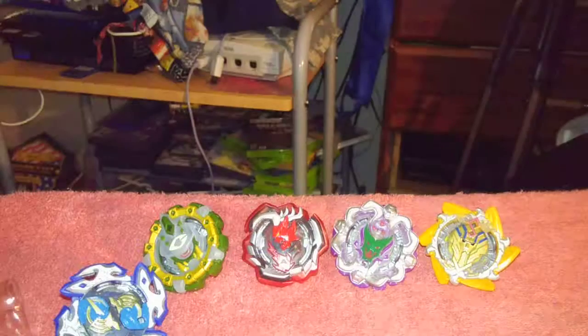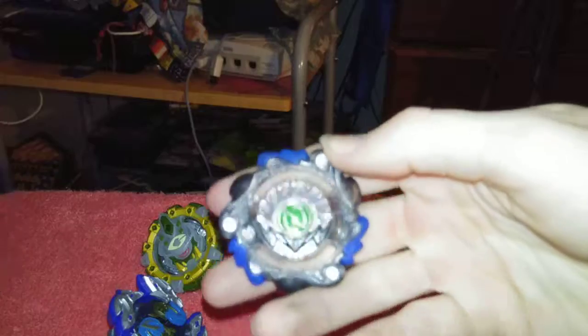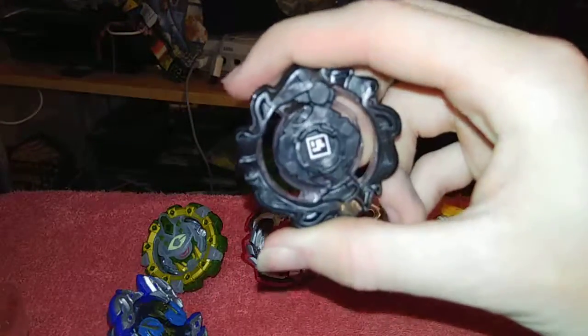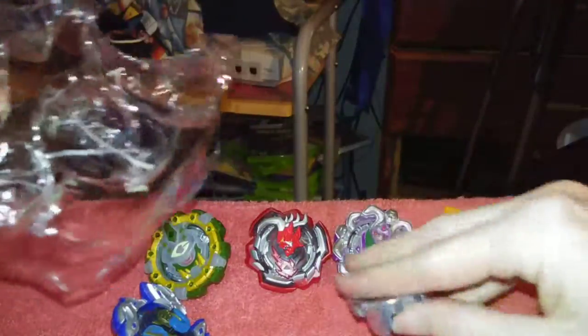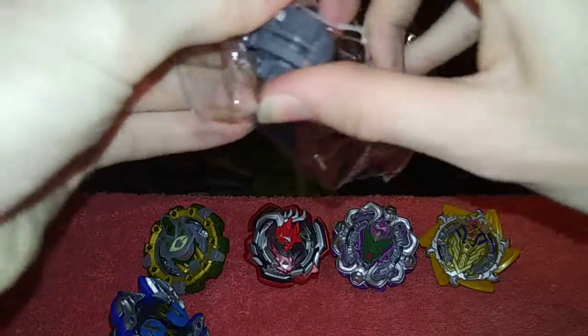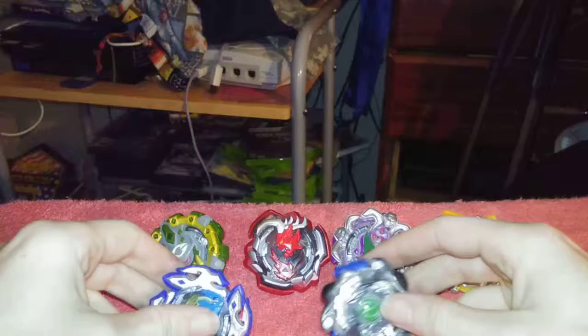Yeah, there is one more missing. Actually, let me get him out. There's the code. Two discs. Not the best, but yeah.